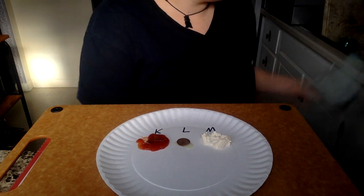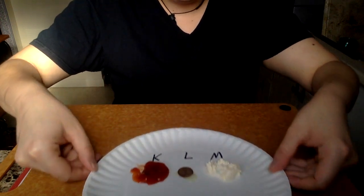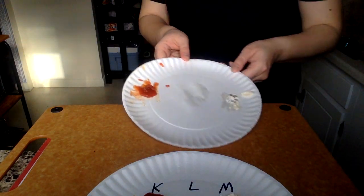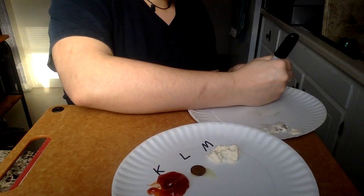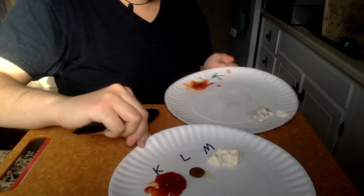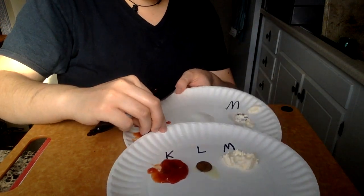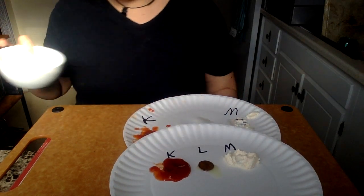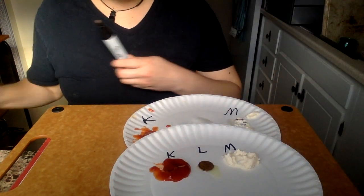I actually did this experiment before, so now I'm going to get the results of the different condiments. I'm going to put ketchup over here, we have our mayonnaise over here, and our lemon juice I ended up putting into a bowl right here. Let's take a look at those and see how they turned out.